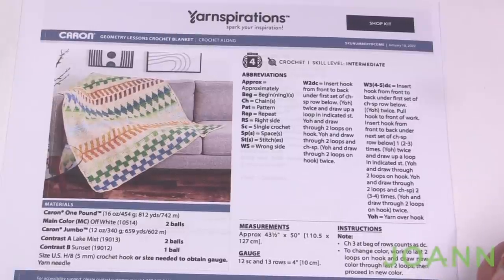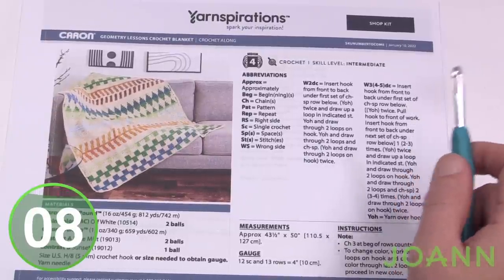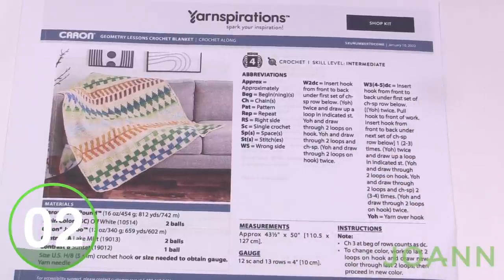Let me show you the actual sample we're going to be starting on with week number one. Throughout this stitch along I'm going to be doing swatch work to show you exactly what needs to be done, and you're gonna be building it on top of each other as you go throughout the weeks. Let's take a look at the sample.